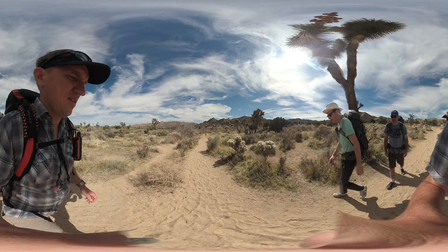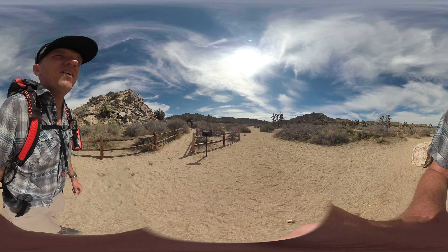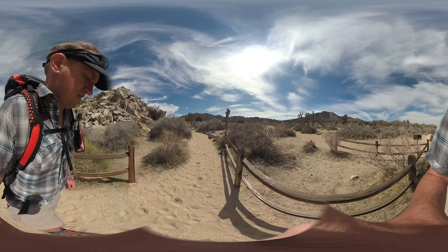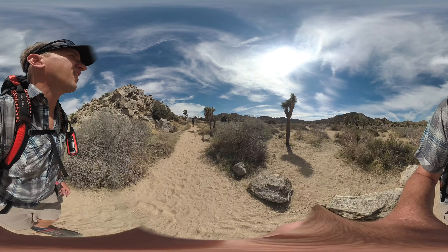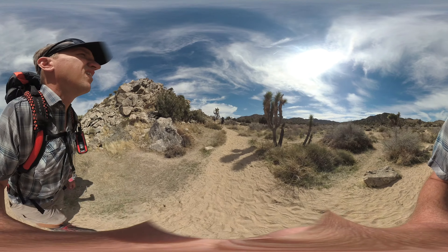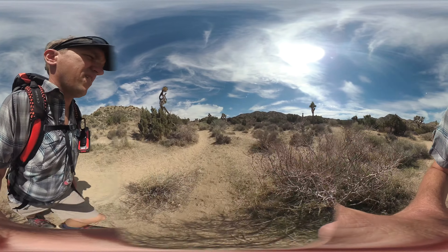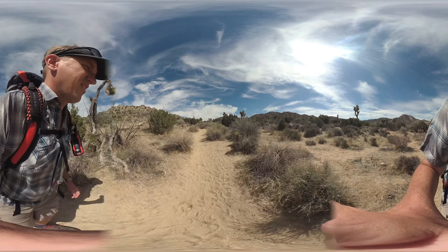Right when you start there's a junction. The trail is well marked — there are trail signs and mile markers. We're going to go straight and start the climb up the wash. It's not really to a mountain summit; it's more to a flat area — Upper Covington Flat. The trail is nice and easy to follow. It's a little sandy, so with a full pack it can be a little challenging, but this is the beginning so you should have a ton of energy.